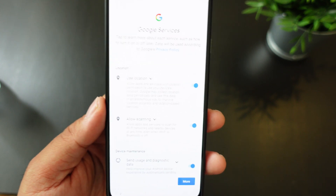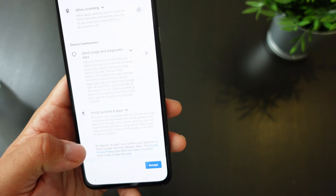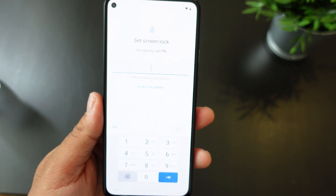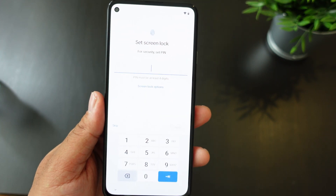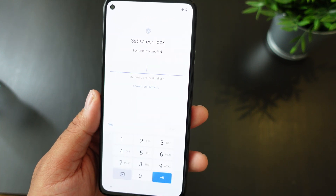Turn off location, allow scanning, send diagnostics — I usually turn all that stuff off, and then you can accept. The reason I do these videos is just to show you what the experience is like, especially when you first get it.